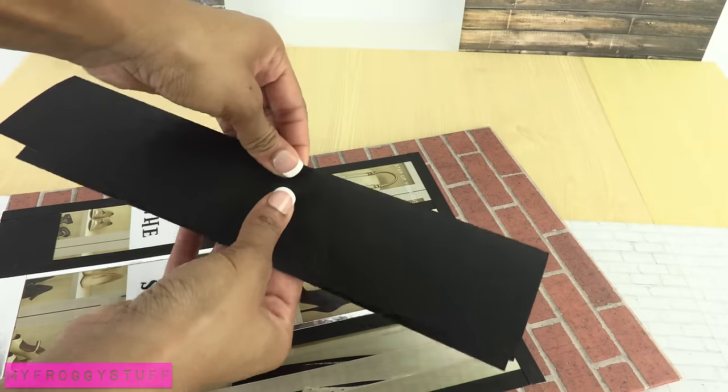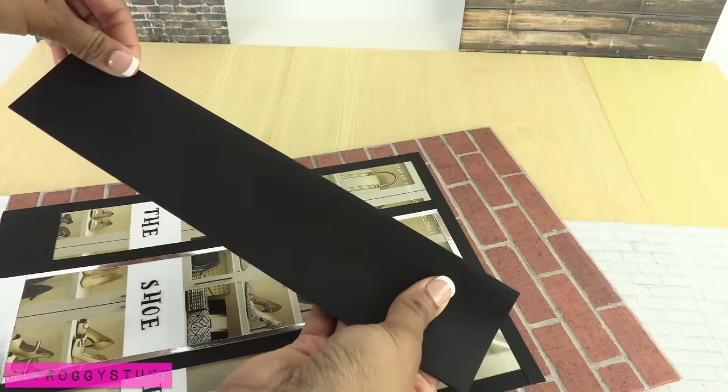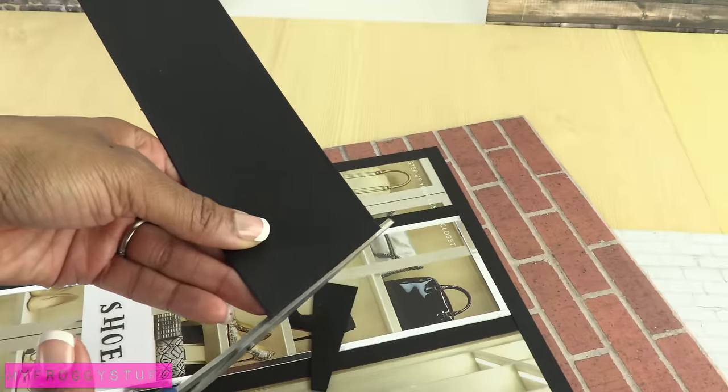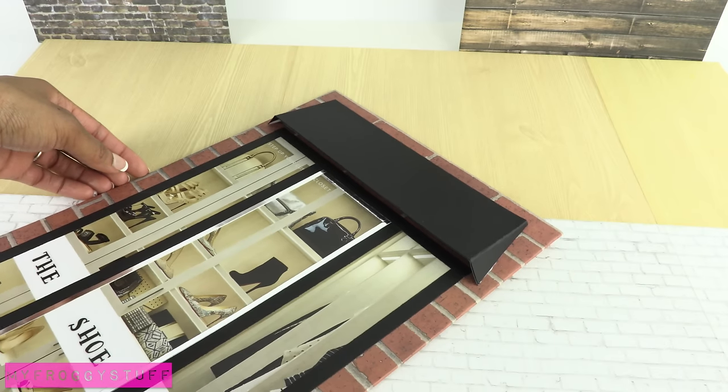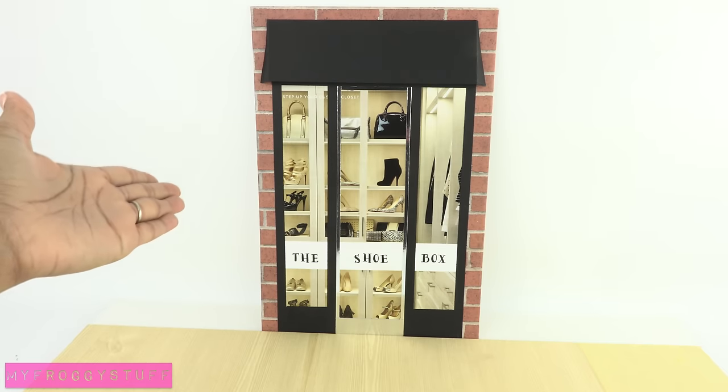Fold over and glue a piece of scrapbook paper or card stock. Cut the corners at an angle, fold over the sides, and glue it on top to make a 3D awning for the storefront.